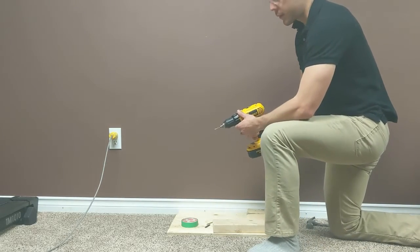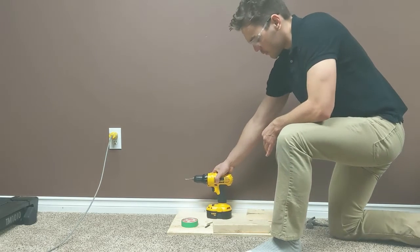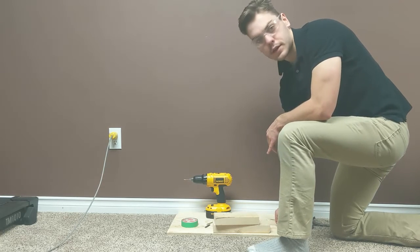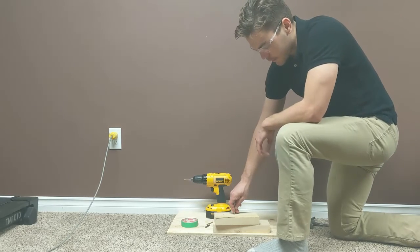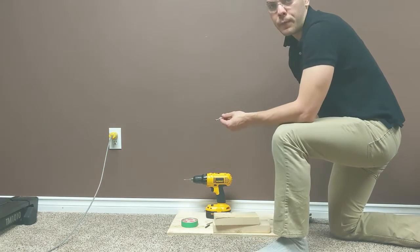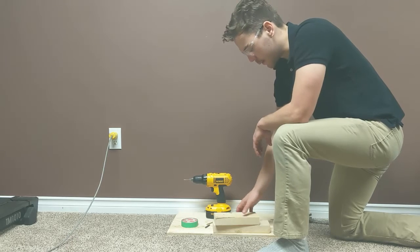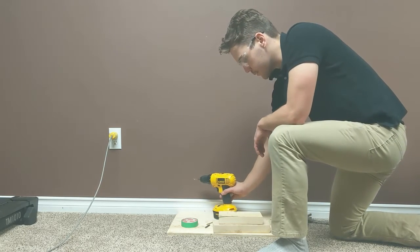Now that we have the bit nicely in the chuck, we can show you how to drill a hole. You're going to want to start off by making a little starter hole — especially if you're not really familiar with the drill, this is a good idea, because the bit can wander sometimes and can go off and break. I'm just using a nail, but you can really use anything sharp. Just set it on the piece of wood and give it a tap, and then you have a nice little divot — the bit's not going to wander now.